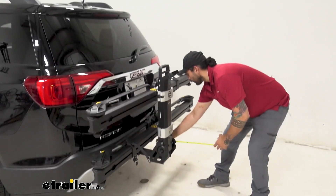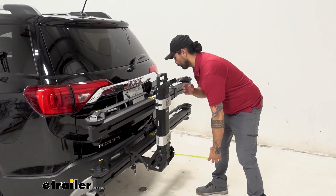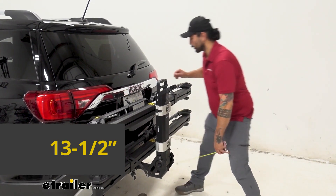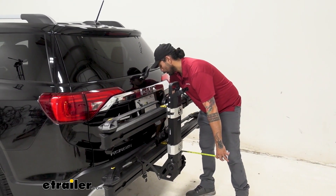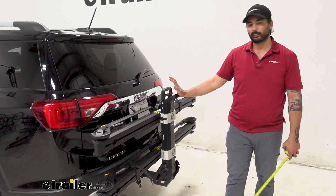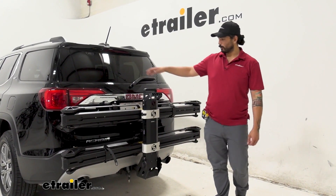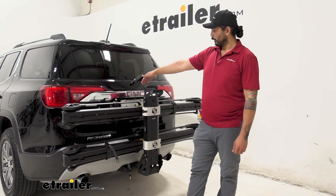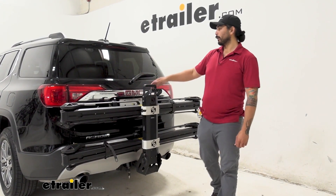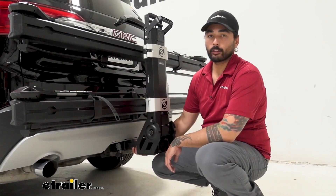With the rack folded up, from the bumper to the furthest point it's going to be about 13 and a half inches, and the closest point is going to be about three and a half inches — nothing to worry about as it's not going to get any closer than that. With this folded up you are going to lose visibility from your rear backup camera as well as your license plate, but you will have full visibility out of your rear windshield.